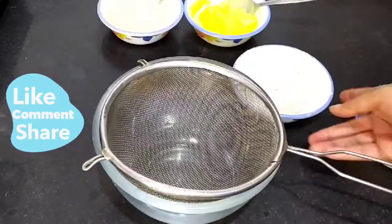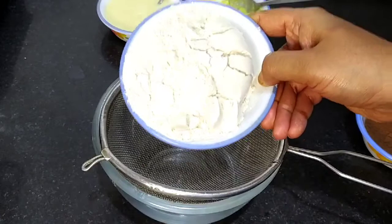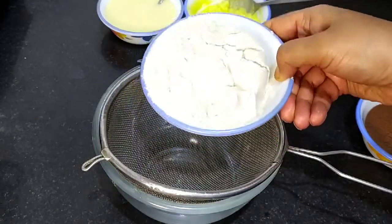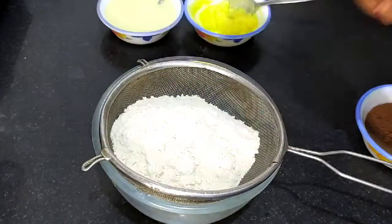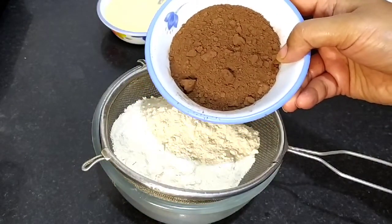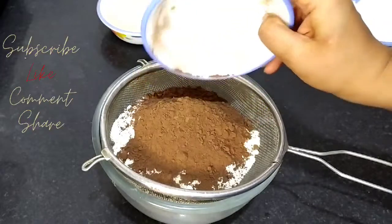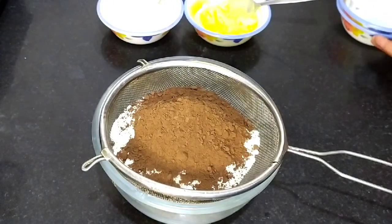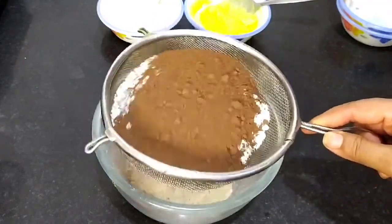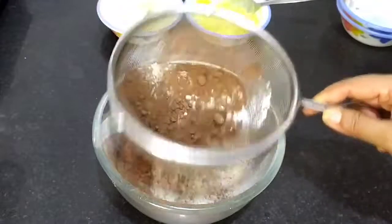Now I will make two types of batters. First, we will sift the dry ingredients. I have one cup of flour and one cup of cocoa powder. If you want, you can add some coffee in it.